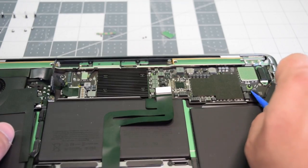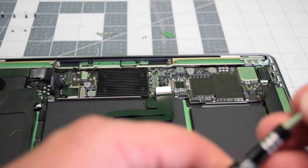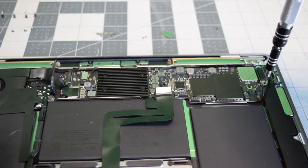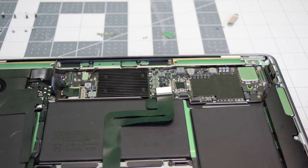Work your way down and go ahead and pop out the right speaker. Now remove the two T4 screws that are securing the Thunderbolt bracket. With those two screws removed, go ahead and remove the bracket and pop out the Thunderbolt connection.